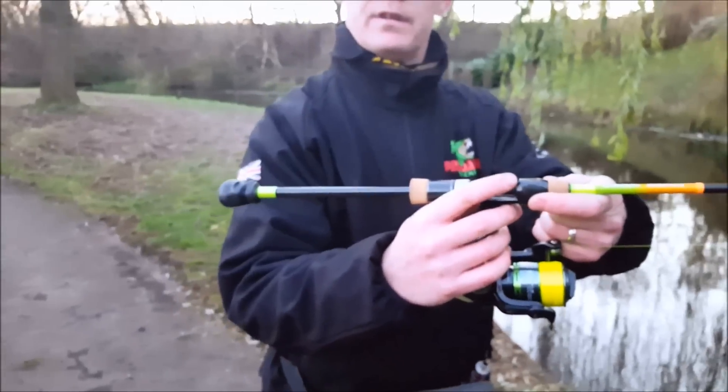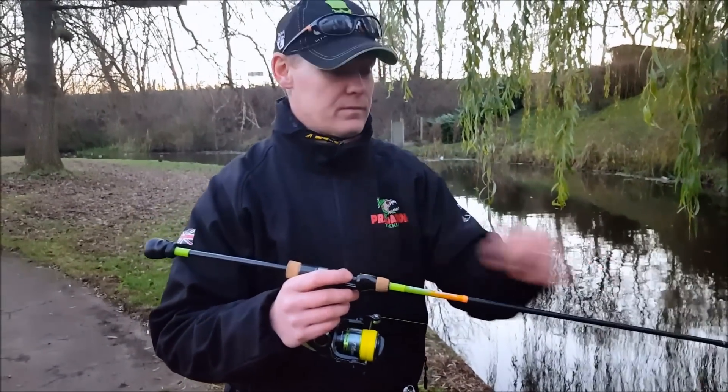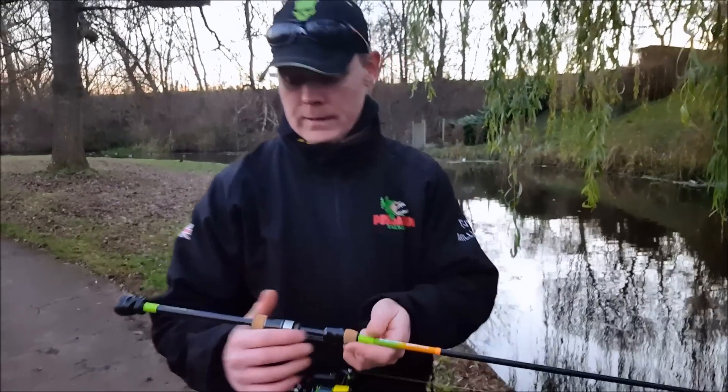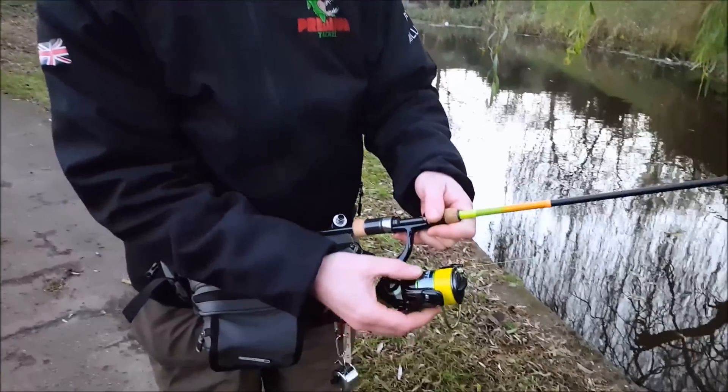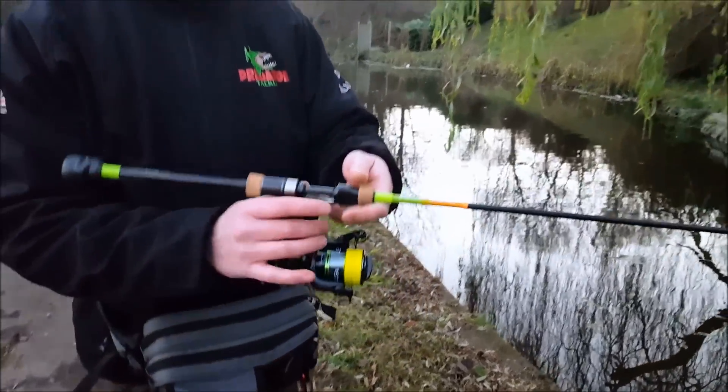So when you're drop shotting, finger on there, you can feel everything. I've twinned that up with the Gunky ST reel — I believe it's 1,500 size. Perfectly balanced.